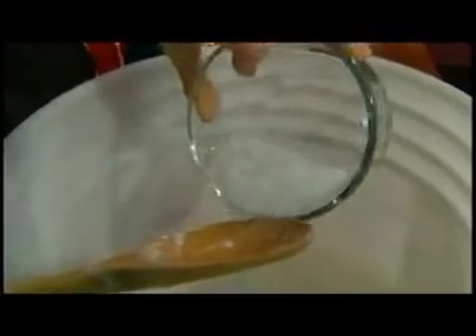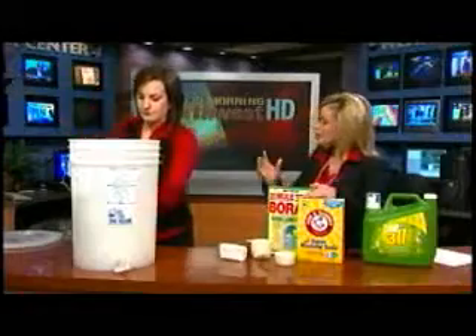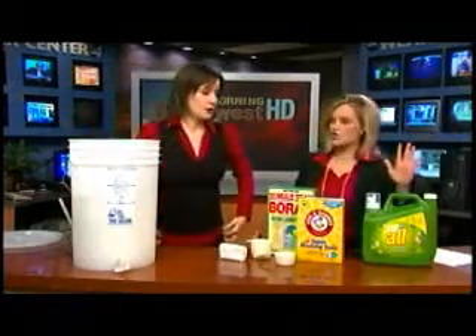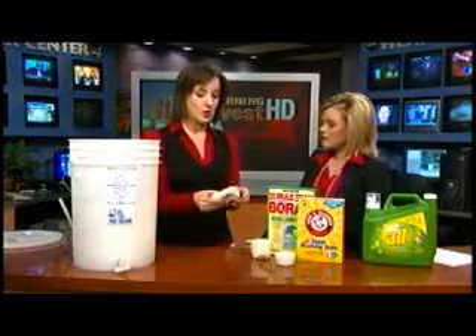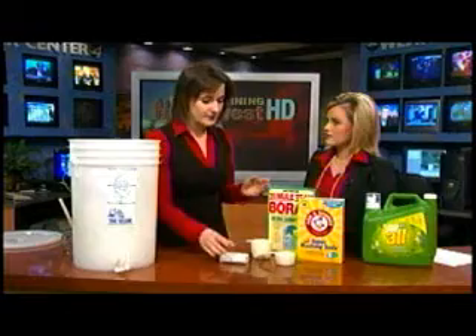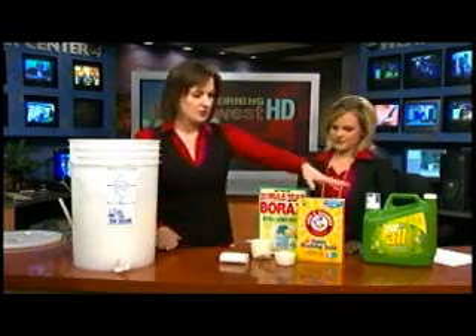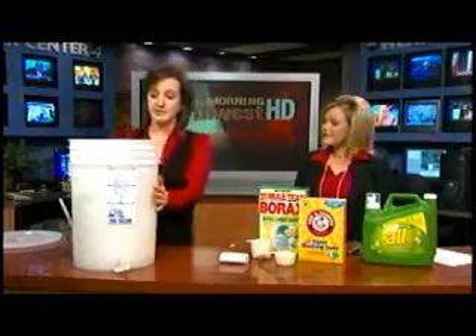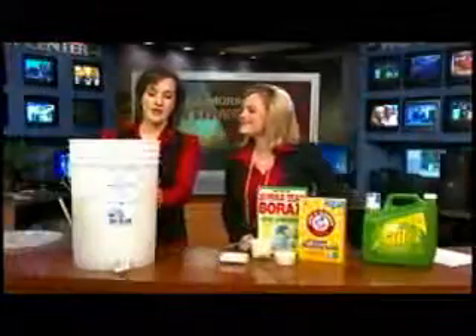How much did all of these cost altogether? Is it worth it to do it this way versus just going to Costco? I'd say so, because you're getting three gallons here and a bar of soap is sometimes 99 cents. I bought it in bulk, about eight bars, so it's even cheaper. The borax is just four or five dollars, washing soda the same thing, and the bucket is surprisingly inexpensive — under five dollars; this one I got for three dollars.